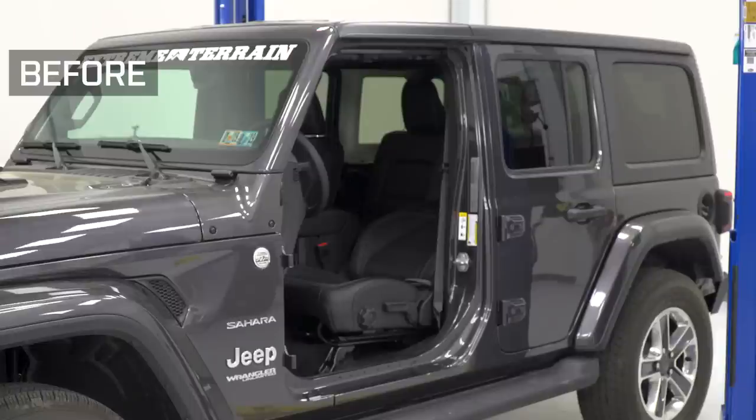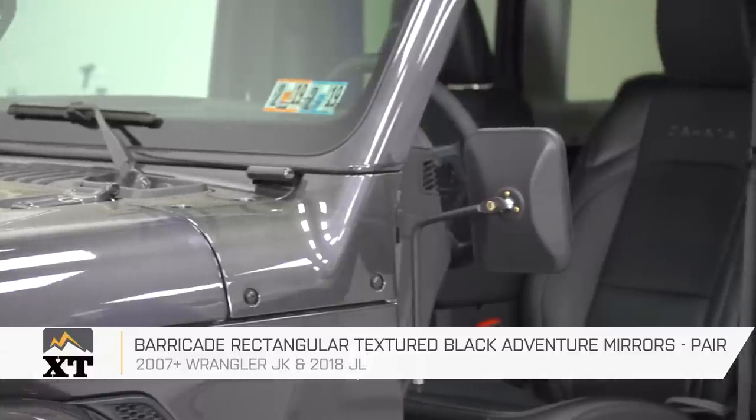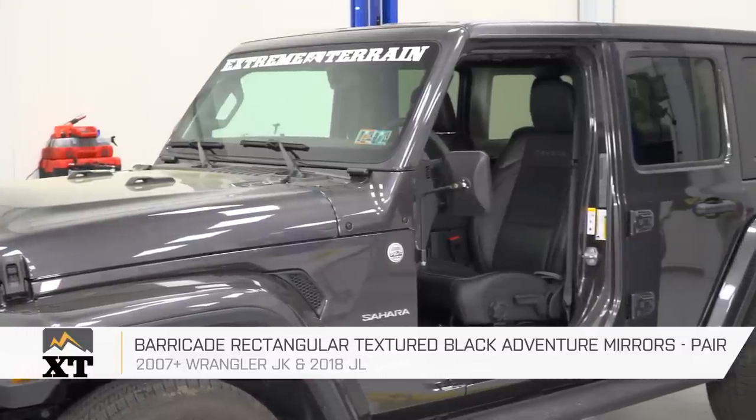The Barricade rectangular textured black adventure mirror is for those of you that have a 2007 to 2018 JK or new JL that is looking for a mirror to pop on your Jeep when you take the doors off to keep you both legal and safe.